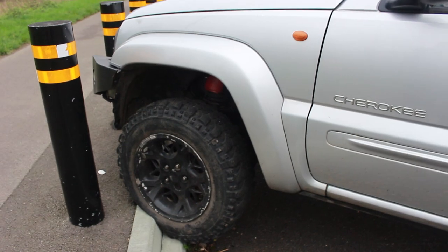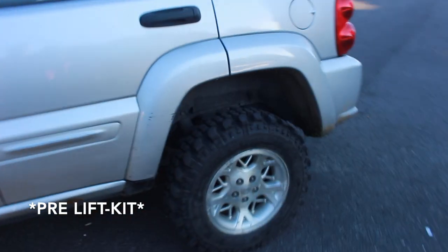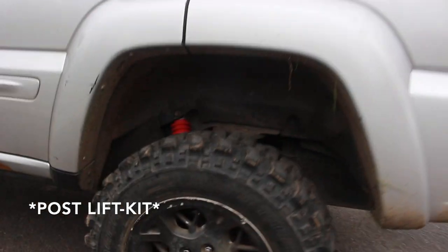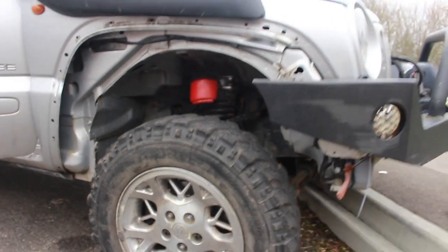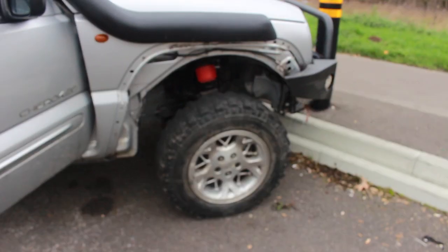We've got the Jeep up on the curb just to get a little bit of lift on it and see what difference it has — we did this in the last video too. It is looking quite high now, quite nice. You can see the shocks and springs working in there. The next thing to do is check what size wheels or tires we need that can fit without rubbing anywhere.